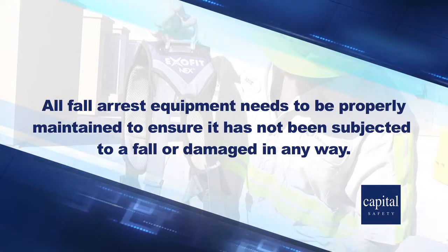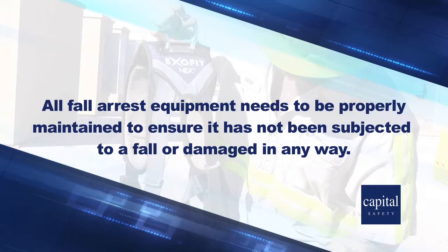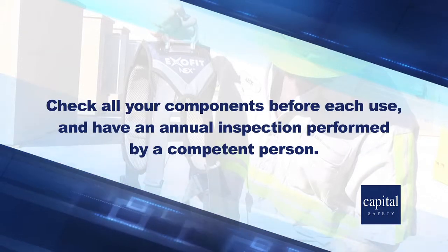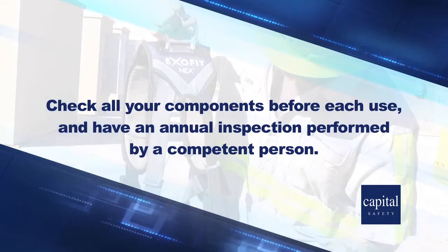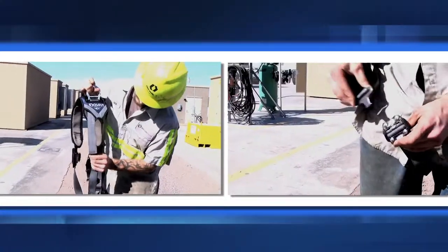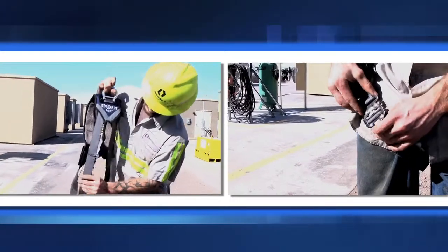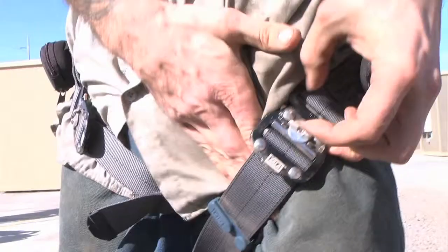All fall arrest equipment needs to be properly maintained to ensure it has not been subjected to a fall or damaged in any way. Check all your components before each use and have an annual inspection performed by a competent person. First, inspect the full body harness. Be sure all the hardware is free of cracks, burrs, or corrosion, and all the working parts move freely, including the buckles and snap hooks.